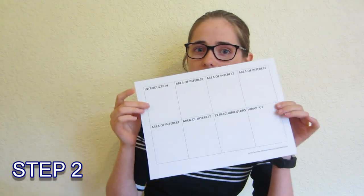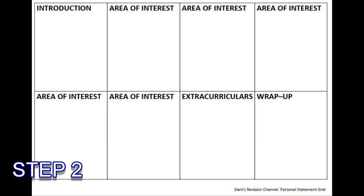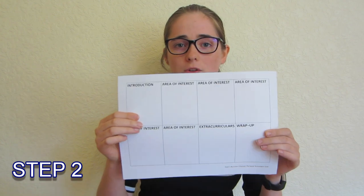Step two is where you get an idea of how you're going to structure your personal statement. Either go to the video description and print off a copy of this personal statement grid, or just get a blank piece of paper, split it into eight sections and label them: introduction, a few areas of interest, extracurriculars, and wrap-up. Literally that's all you need to do for step two.